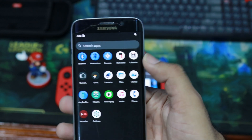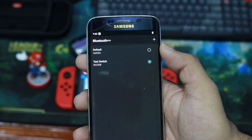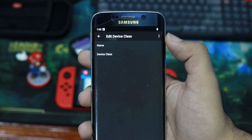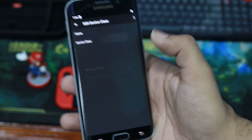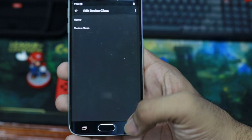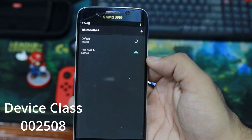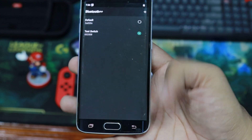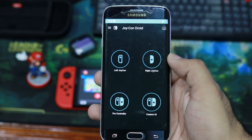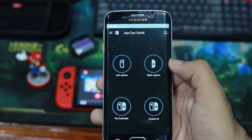Make sure Bluetooth Plus Plus is enabled. Open the Bluetooth Plus Plus app, then go to add a profile using the plus button in the top right. Give it a name and enter 002508 as the device class number and make sure that profile is selected. Then go to the Joy-Con Droid section and select which controller you're emulating — in this case, the right controller.